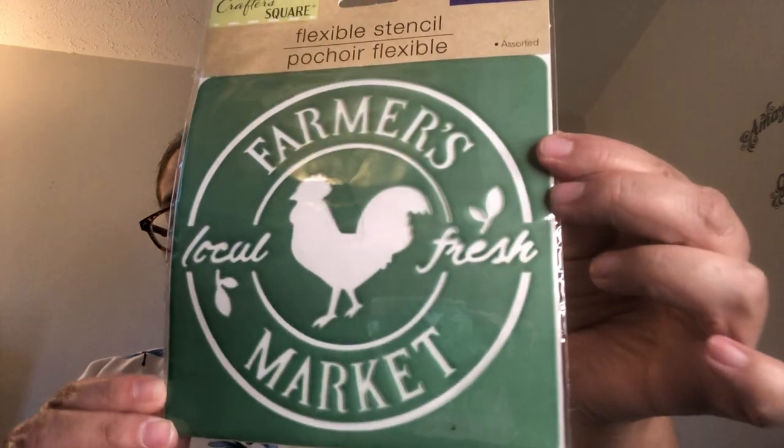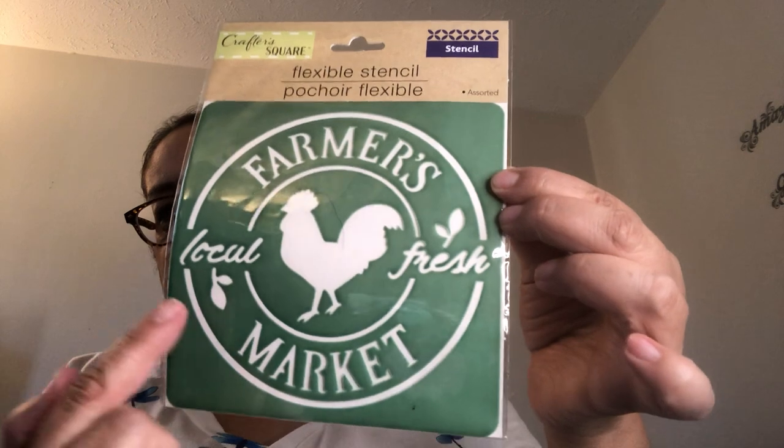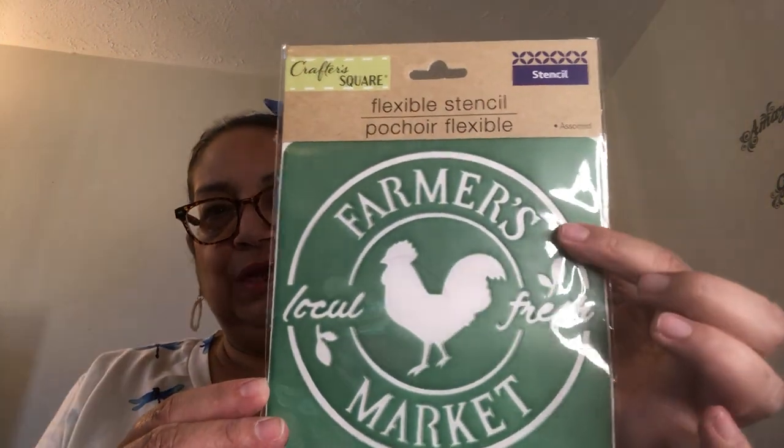I got a flexible stencil from Crafter Square. It says 'Farmer's Market' — isn't that gorgeous? It has a little rooster in the middle and says 'Farm Fresh, Farmer's Market.' You can spray paint it to leave the image or paint it however you want, and you can use it over and over again. That'll go in my craft stock.